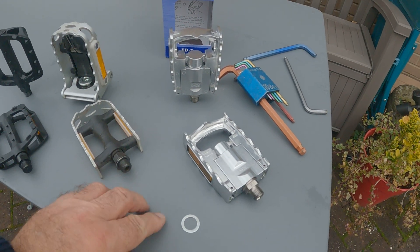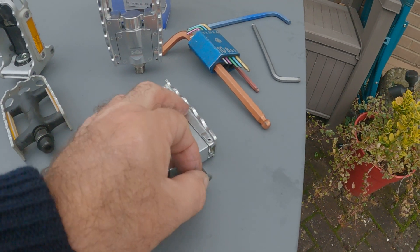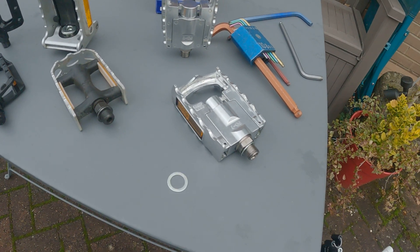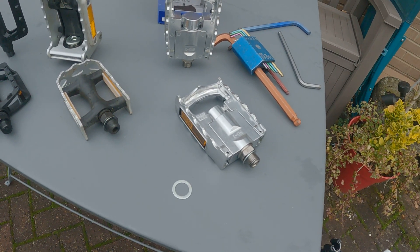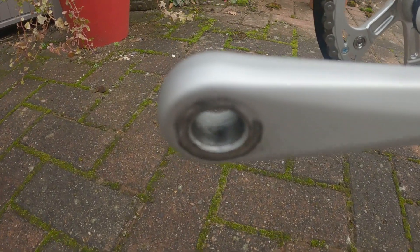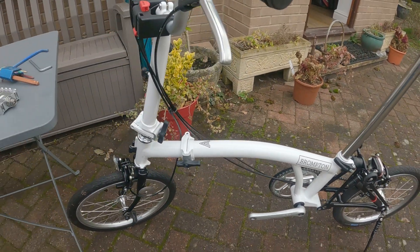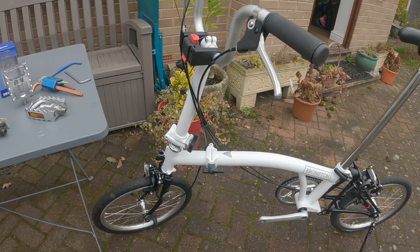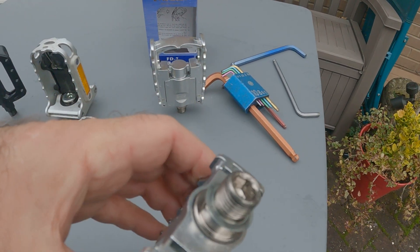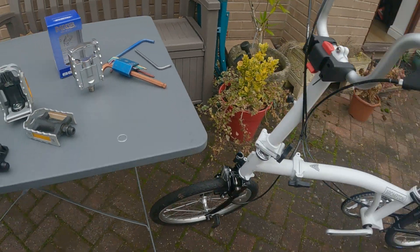One important aspect of fitting pedals is these washers — they are a must. They help to take the stress of the pedal locating to the crank arm. If you ever see a bicycle that's had the threads ripped out of the crank arm, it's generally because there's been some movement between the pedal and the crank arm and it's stripped the threads. Having this washer helps spread the load and the stresses onto the aluminium.